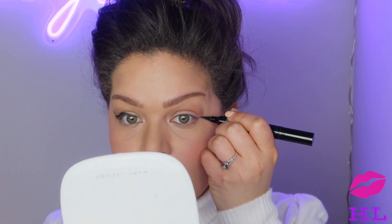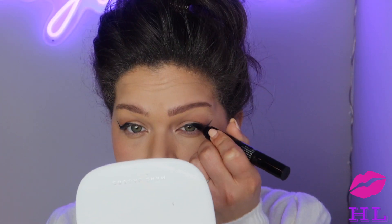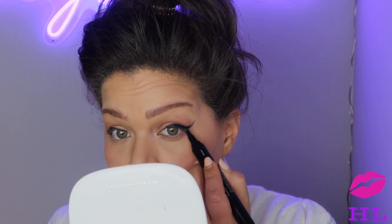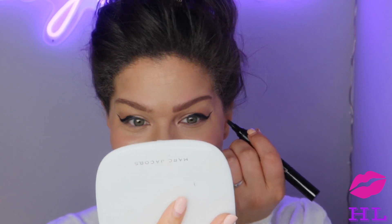Now for the other eye — my face is not symmetrical and I can totally tell when I do my liner, so just be patient. I can see how it's off, but uneven or not, we're going to keep pushing — it's fine, we're going to keep going.